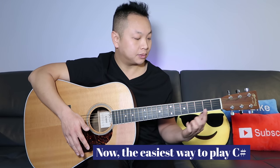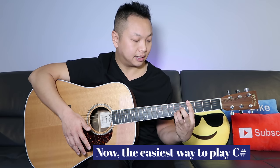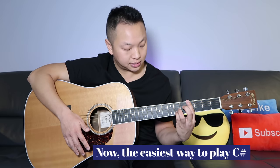Take your index finger and bar the fourth fret, and then your other three fingers go on the sixth fret, strings two, three, and four. You can strum all the strings. In my opinion, this is the easiest way to play the C-sharp chord, also known as a D-flat chord.